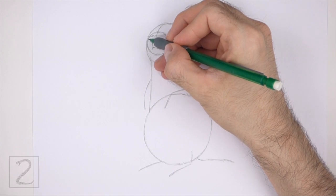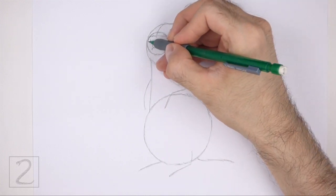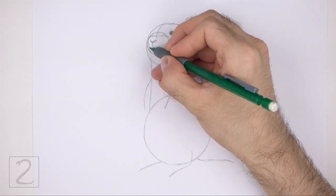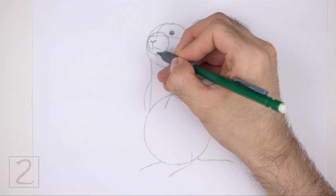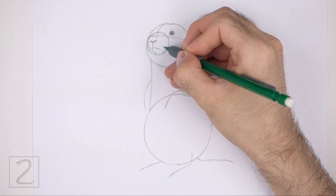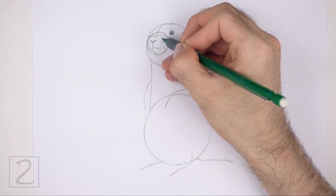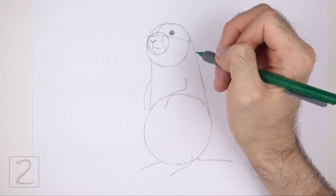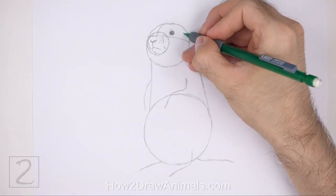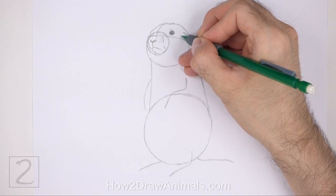Use the small circle as a guide to draw the rest of the muzzle. Follow the curvature of the circle as you draw the muzzle. Make the left side of the muzzle slightly thinner than the circle. Under the mouth, draw a short curved line for the chin. Add a few short lines on the right side to emphasize the shape of the muzzle. Use short strokes as you draw these lines for a furry texture. To the right of the nose, draw a couple of rows of dots for the base of the whiskers. To the right of the eye, draw a short curved line for the small ear. Draw the ear on top of the horizontal construction guide. On the left side, draw a few short strokes for fur.